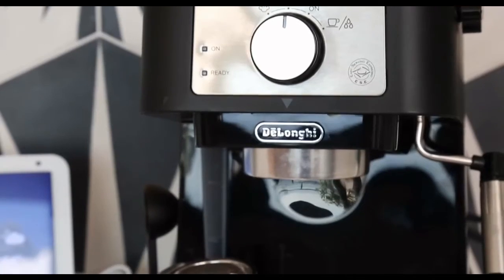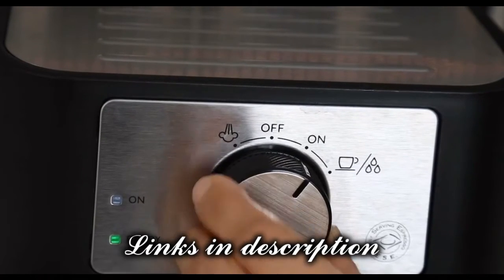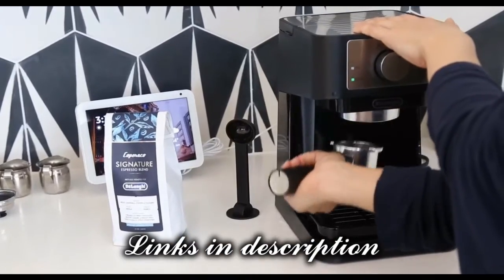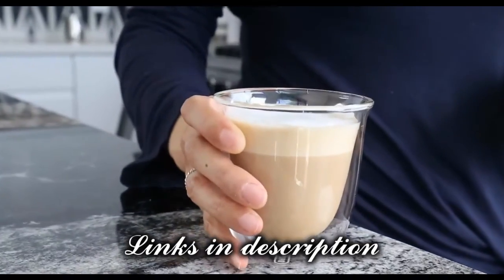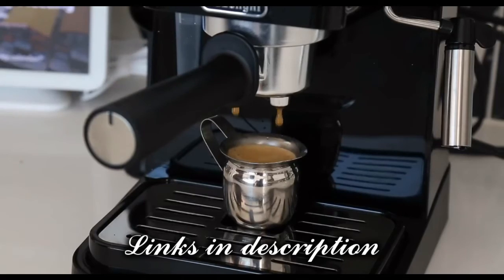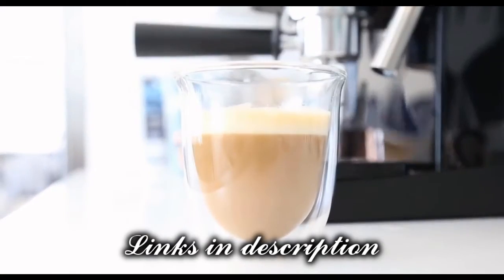The bottom line: the DeLonghi Stellosa is an efficient, user-friendly manual espresso machine. It's an attractive kitchen addition that doesn't take up too much countertop space, and we enjoyed the taste of the espresso drinks we made and liked that they didn't take long to make. We recommend this machine as the best bang for your buck for anyone who wants to make cafe-quality espresso lattes.